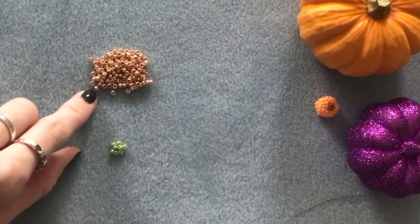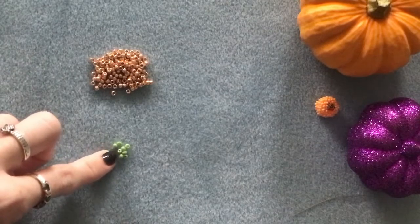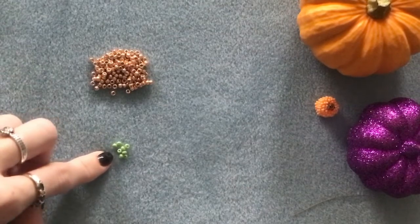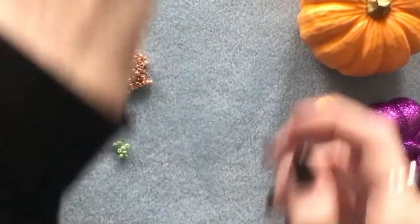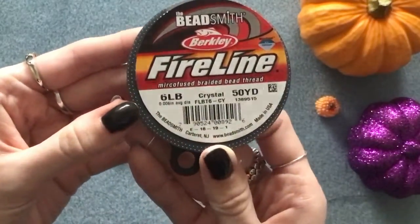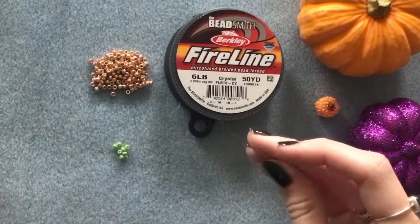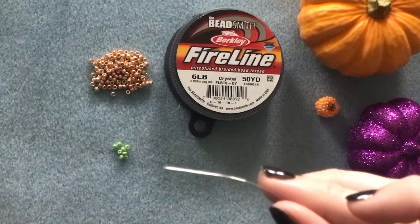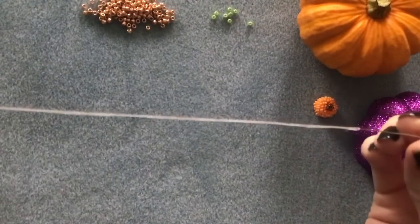To make one of these pumpkins you'll need two different colors of the same size seed bead — one for your pumpkin and one for your stem. You can use size 11, size 8, or size 6. You'll also need some six pound FireLine and your beading needle.